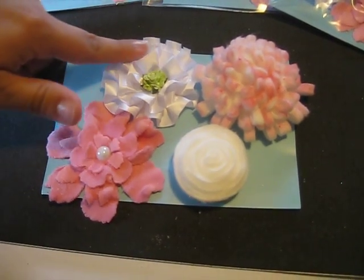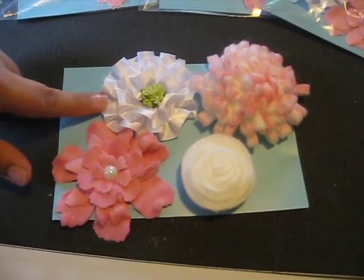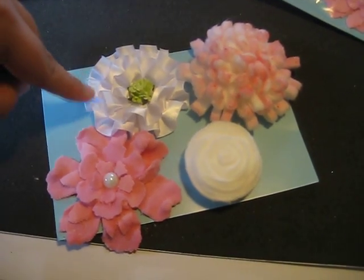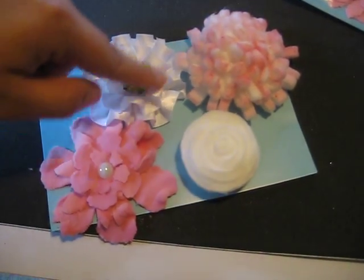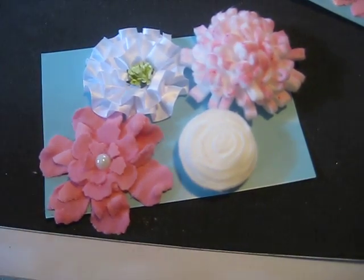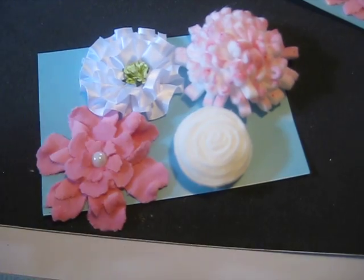This one is just using a pleated satin trim that I have — I glued it around a circle kind of in a spiral, and then I just added a little paper rose that I got from Joann's a long time ago in the center.